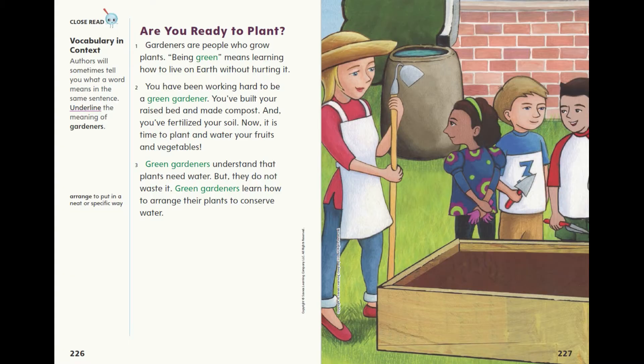Green gardeners understand that plants need water, but they do not waste it. Green gardeners learn how to arrange their plants to conserve water.